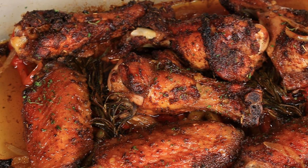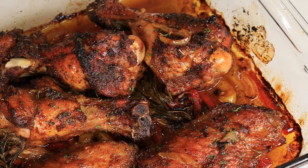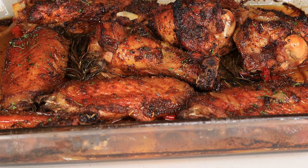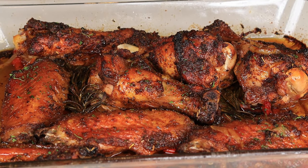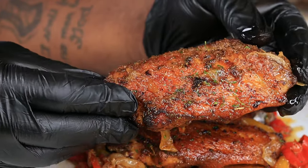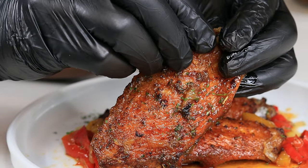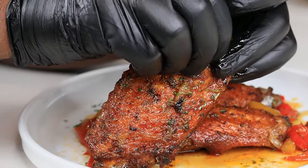And this is the end result baby — look at this! Look at the color, the crisp that we have on our turkey wings right here. Yes, yes, and yes — and you know the inside is juicy baby, come on, stop playing with me.